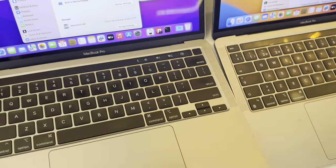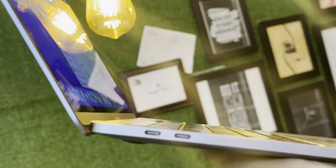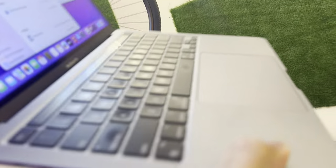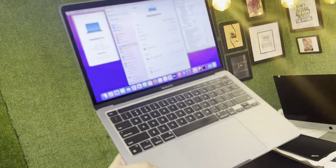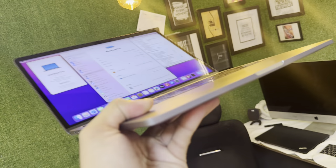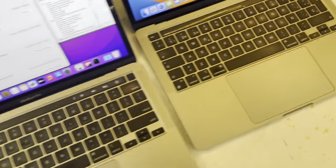Now we are going towards the condition of these two MacBooks. We are going to show you this side first where two Type-C ports are there. This is the keyboard of this MacBook. I think I have put on cinematic mode so that's why I'm unable to focus quickly. This is the keyboard — this is the 256GB one. There is no scratch, there is no dent, there is not a single line that will hurt you.